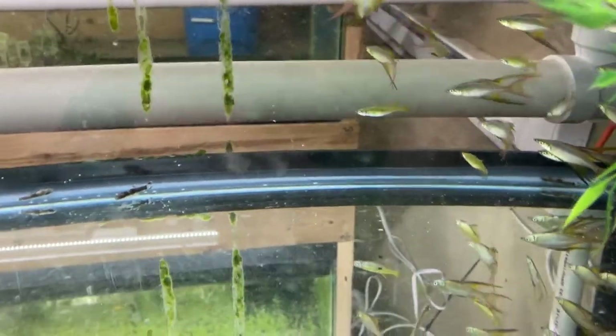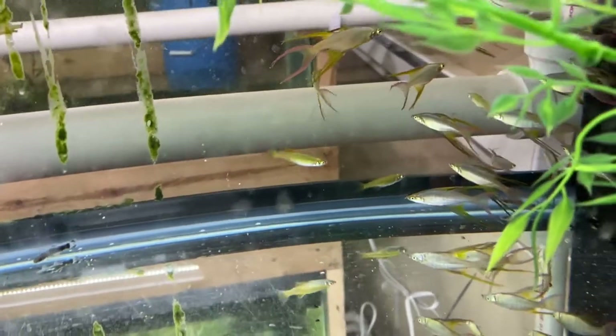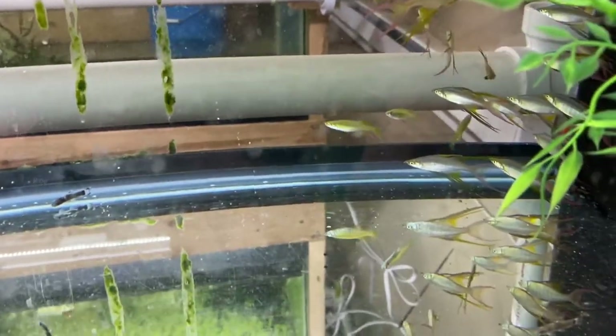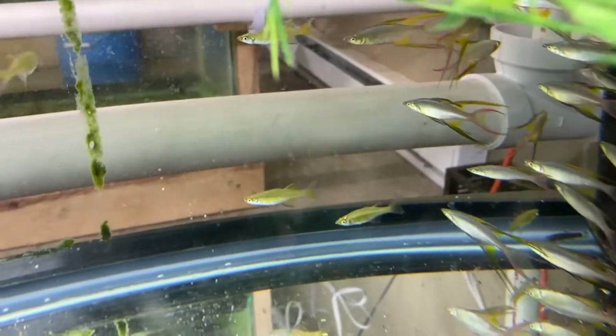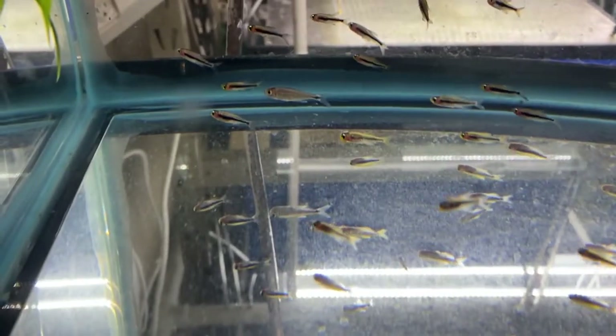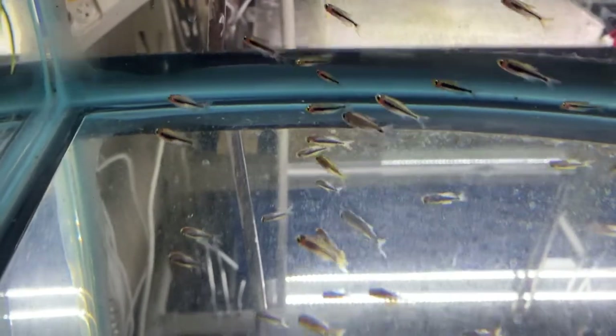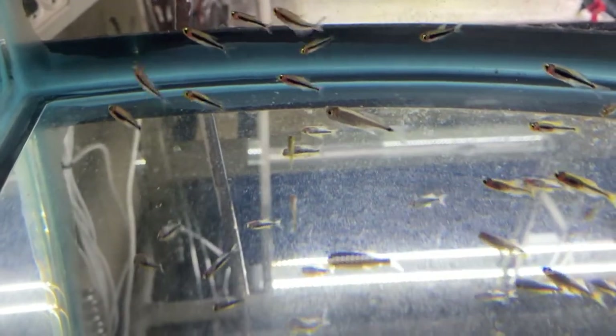We got some mirror rasboras there, and we got the thread-fin rainbows — these guys are just gorgeous. Then we got the Pandagara in here — I mean, these guys are just awesome. They all did well, no losses there. Then we got the Toucan Tetras, and these guys colored up really well. I've never seen these in person before — I think their color is beautiful. They've got that black stripe going along their body and orange on their head. These guys are really pretty.